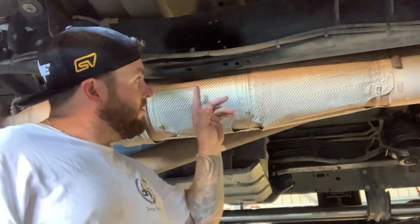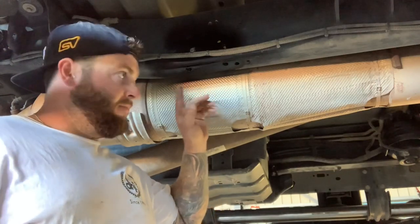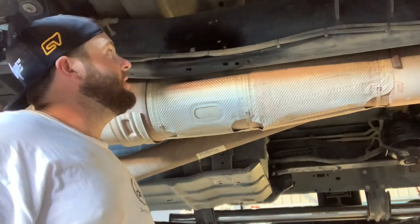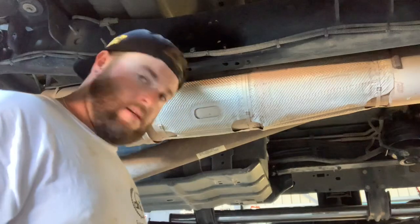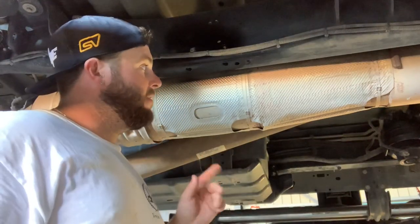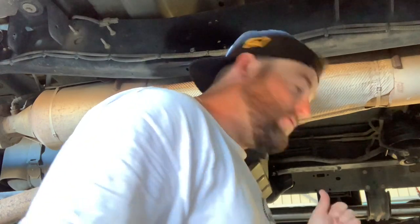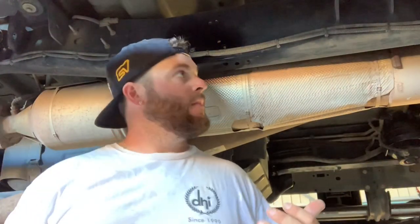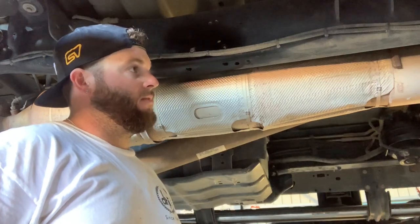Alright guys, we're all drilled now, we're all painted back up and I've put the rust protection on as well to stop those holes from rusting. Now we'll get the bracket back up in there and get it bolted up. I've tightened the other side because once you put it down I'm really not going to be able to get in there to tighten everything back up with the car on the ground - it's just going to be way too hard.